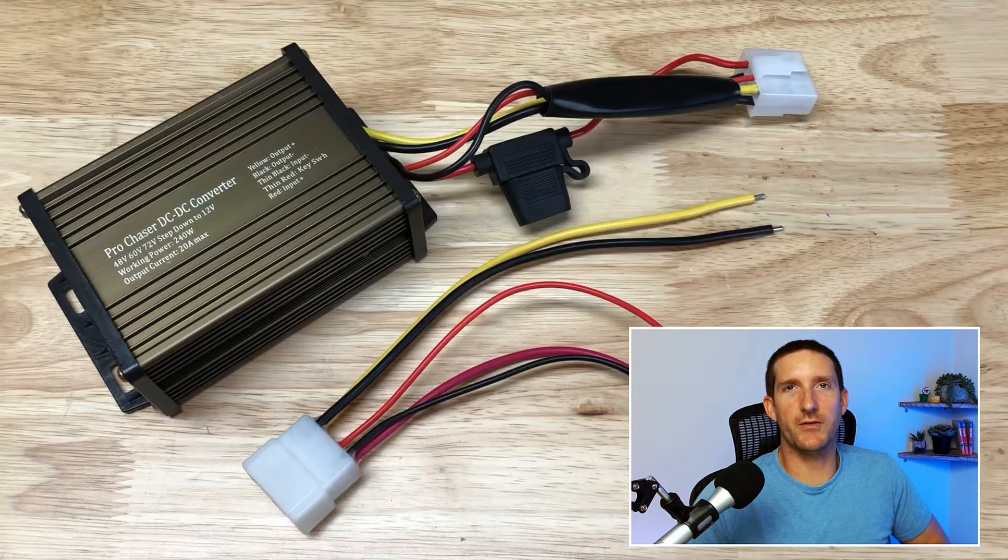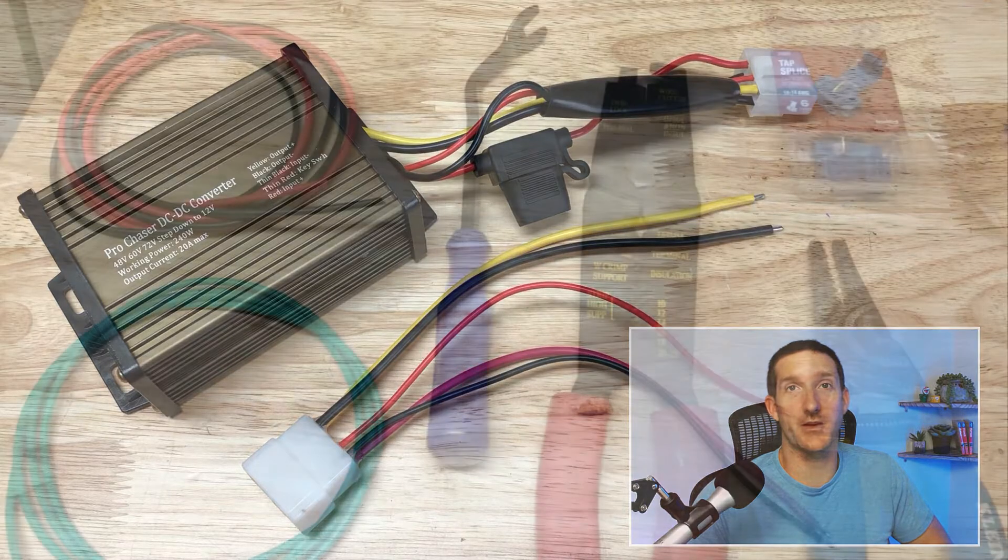Let's look at the tools and parts used in this video to install our voltage reducer. These tools include the ones you might need to access the dash and the wire channel underneath the floor mat to hook up the key switch.